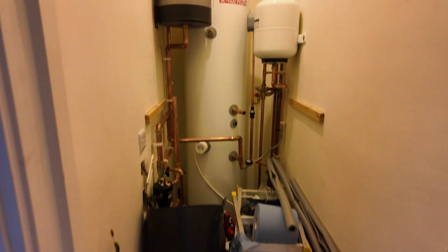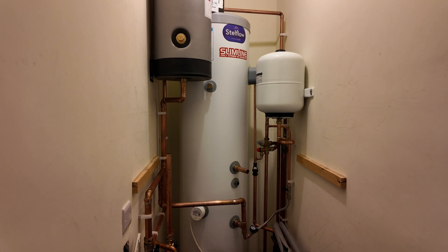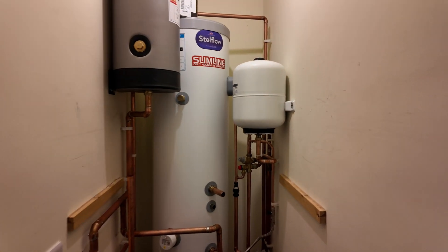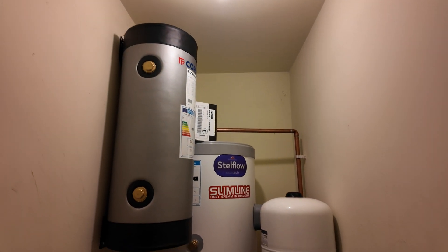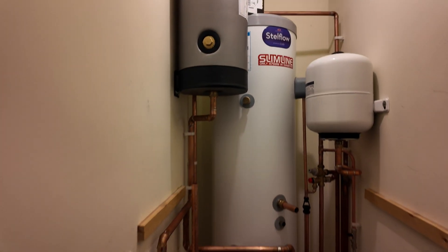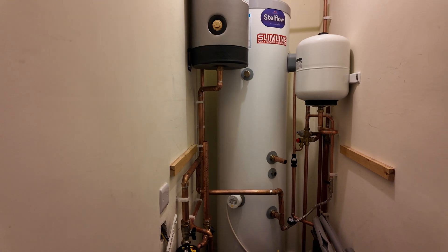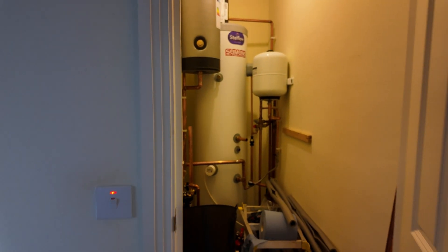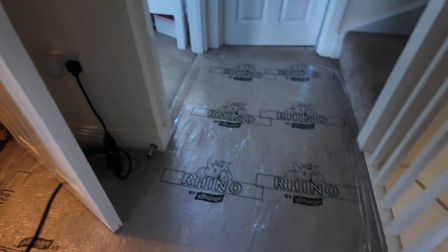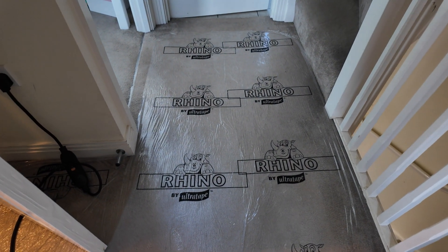Everything here looks spacious, there's still room at the back. It's all been plugged in, and the last bit is upstairs where the radiator has also been changed.